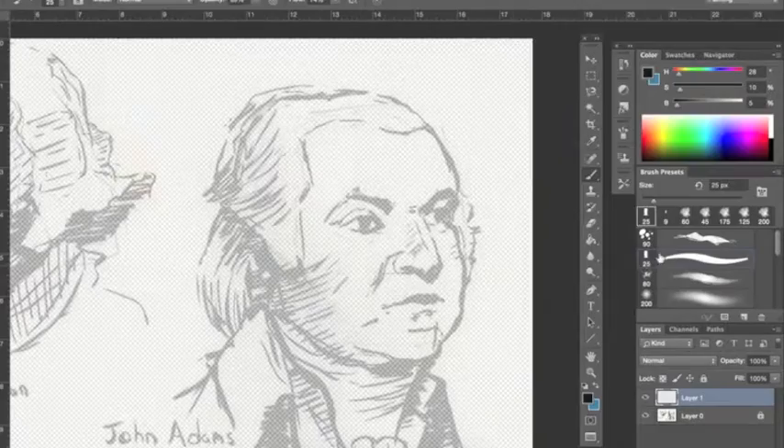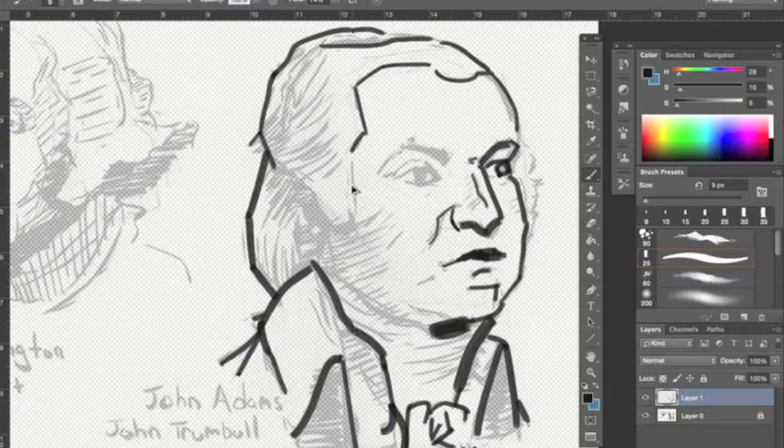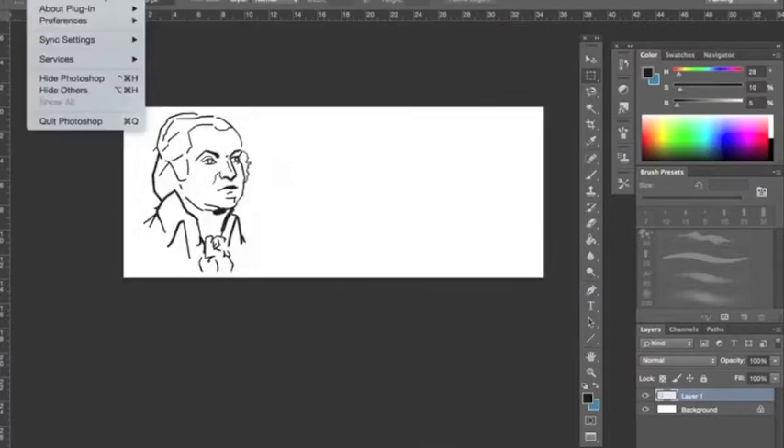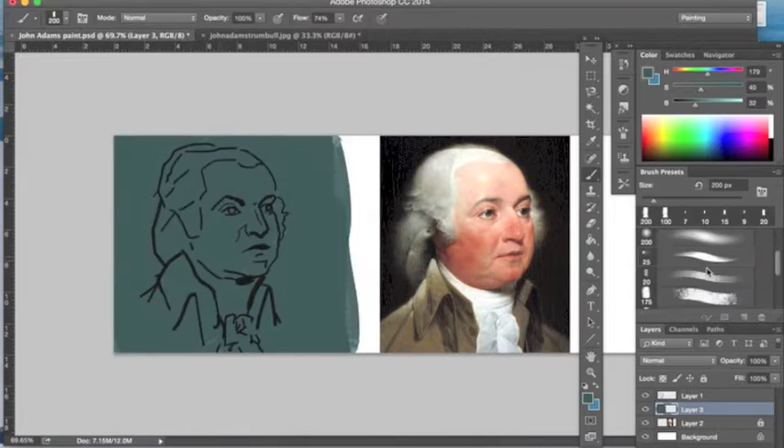I have a pen and ink drawing that I created a couple months ago and right now I'm just going over it with a pen brush in Photoshop just to have something I can use and paint over with later. You'll see I had a minor panic attack there because I thought Photoshop had frozen, but it didn't so we were able to keep going.